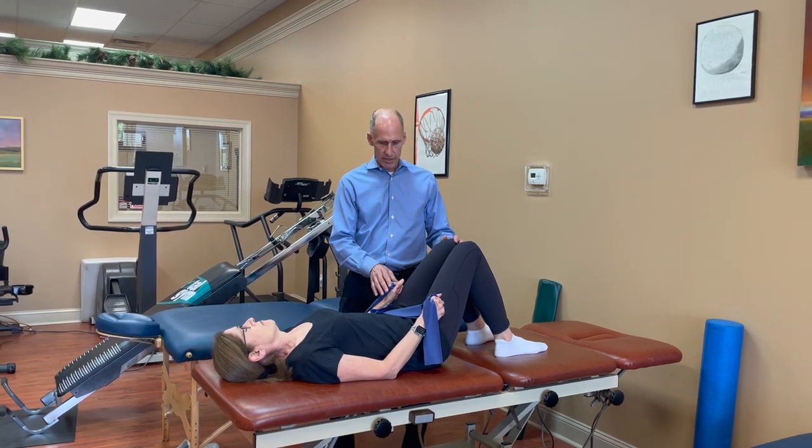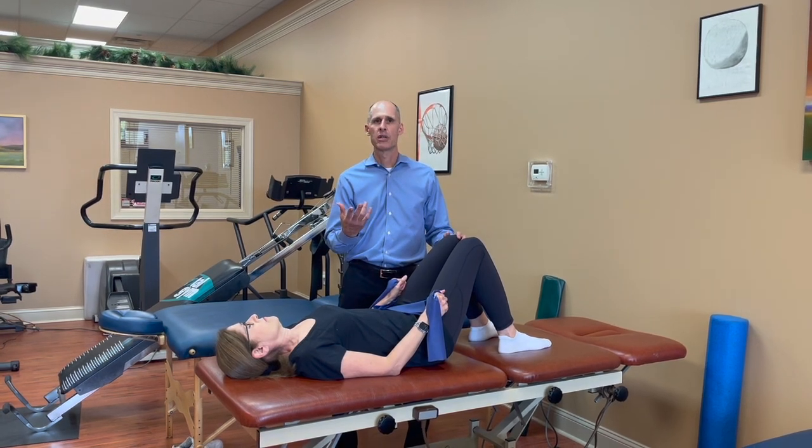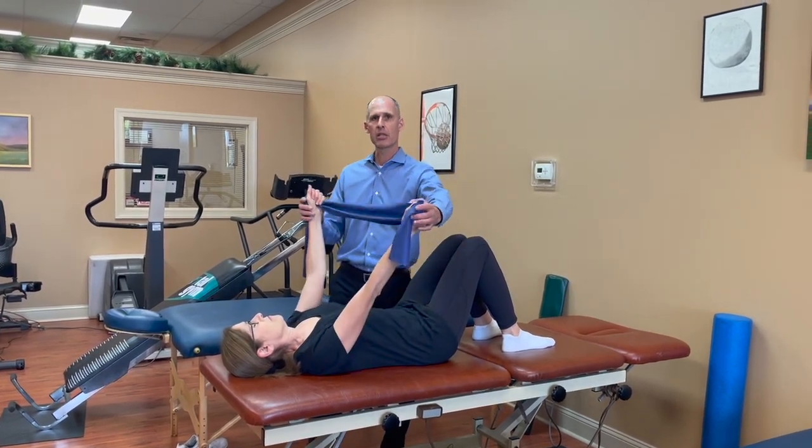Andrea has a Theraband in her hand and we're going to show you an exercise that we call a sash. For those of you who remember the Girl Scouts or the Miss America pageant where they wear a sash that goes like this — that's how I explain it to my patients.